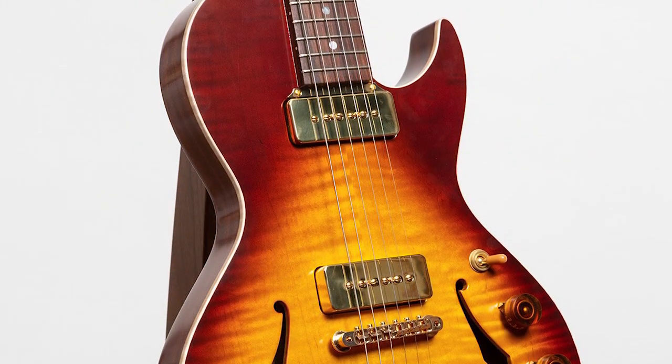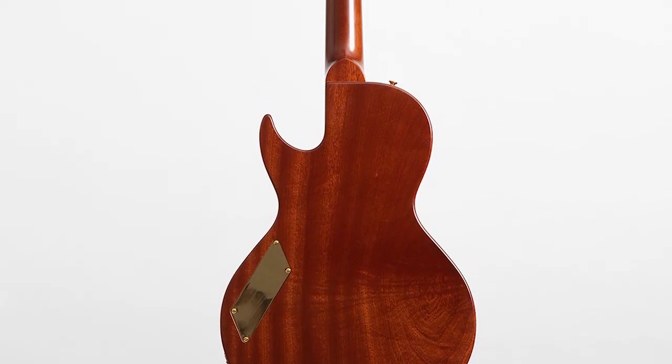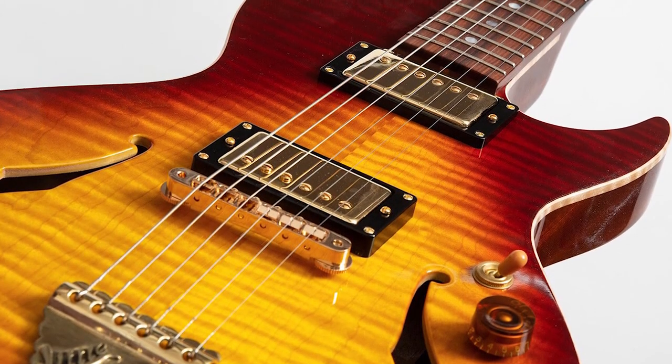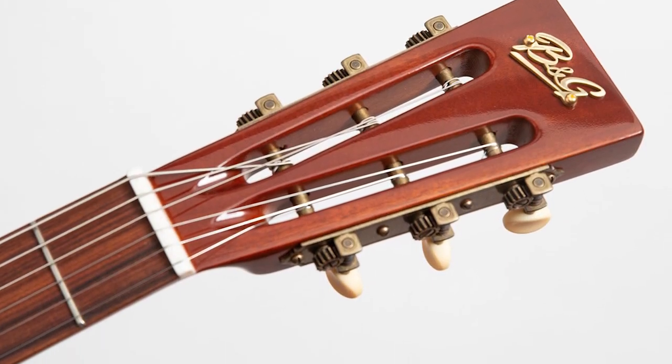They're both mahogany bodies with a maple top, mahogany neck, and a rosewood board. But the obvious difference — and really the only difference — apart from the matte finish versus the gloss, is the pickups. B&G wind their own pickups, and I have got their P90s and you've got their humbuckers.